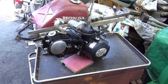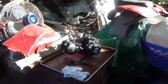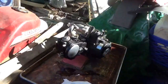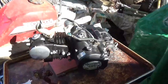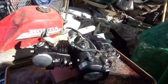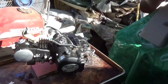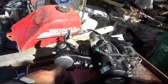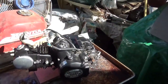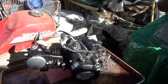Hey tubers, welcome back for another adventure. This engine came from Kingston, New York. I'm told it needs a head and was pulled off an all-terrain vehicle. Apparently it's relatively low usage.